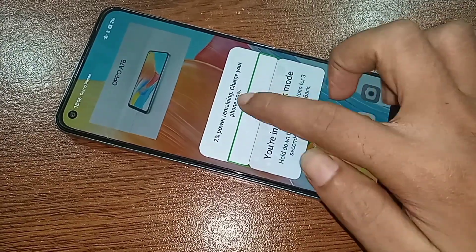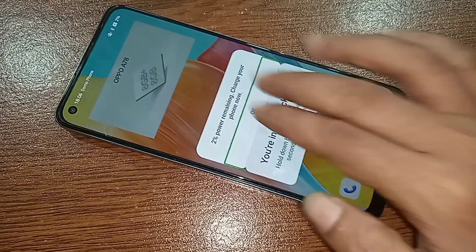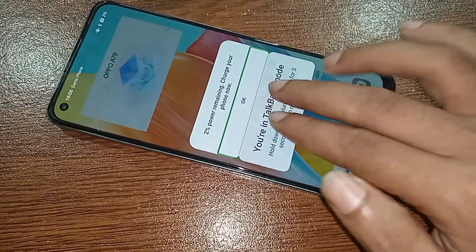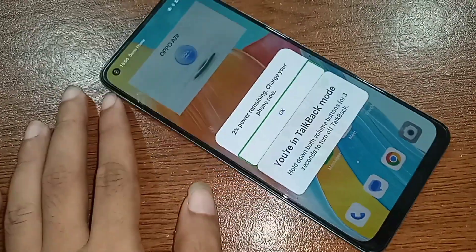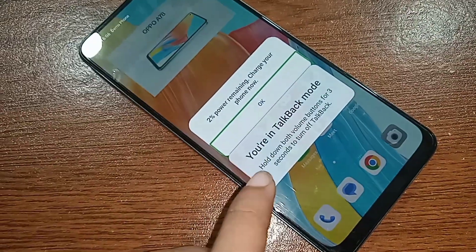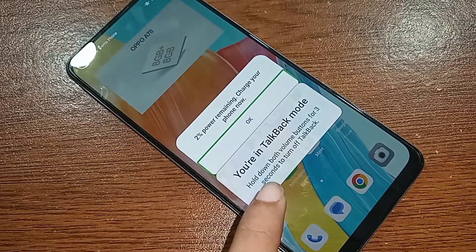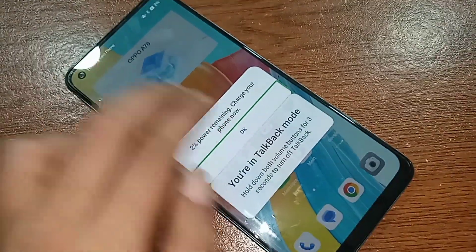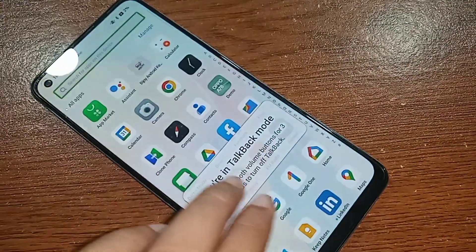If you want to disable talkback on the Oppo A78 phone, first try scrolling with two fingers, but it's not working. You can also try holding down both volume buttons for three seconds to turn off talkback, but talkback is still not off.